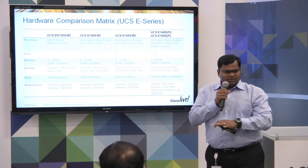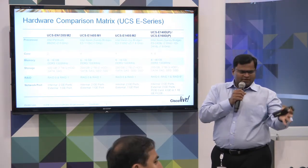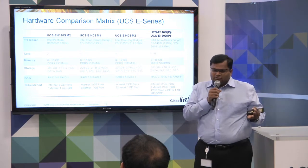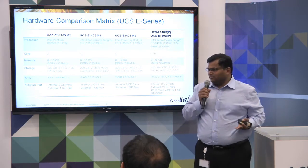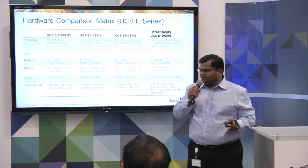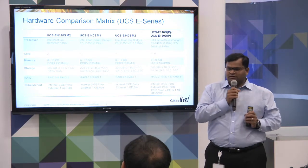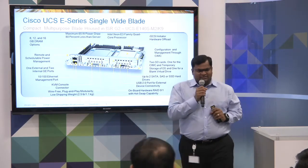These are meant for your branch applications. If you have a distributed environment of branches, and you need routers to terminate your WAN links there, you might as well put an ISR router. You need compute at those branches anyway — there are applications you want to run: Cisco applications, third-party applications, WAN optimization, and so forth. You'd rather have them all running as virtual instances on a UCSE series server, plugged right into that router. That's the UCSE series.